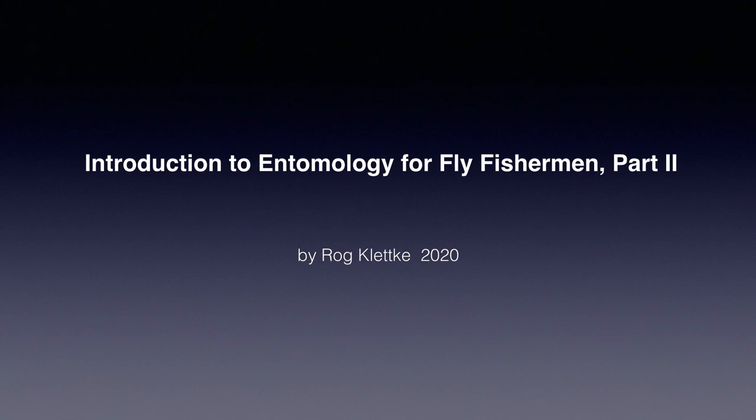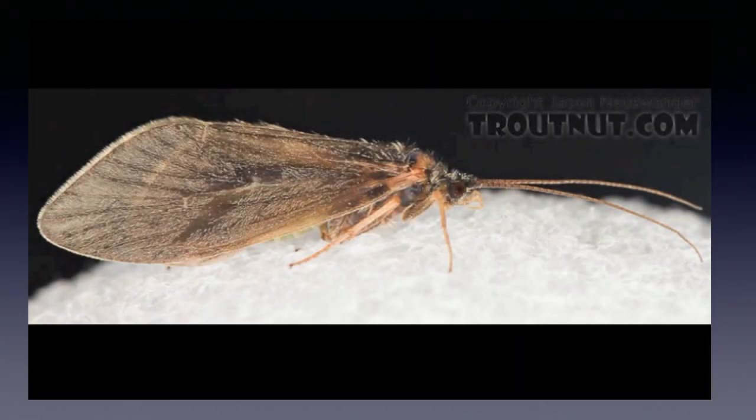Welcome back to the second part of this series. I'm Raj Kletke, and again I'm hoping this talk will inspire you to learn some basic entomology as related to fly fishing. In the first part of this series we covered a brief introduction as to why you should learn some entomology, looked briefly at sow bugs and scuds — technically not insects — and looked briefly at midges, organisms which I feel are way underutilized for trout fishing. So let's continue with caddis today.